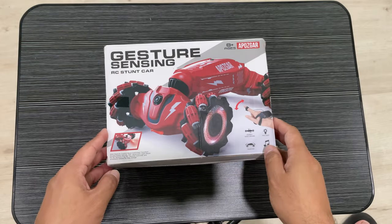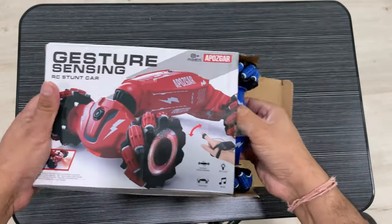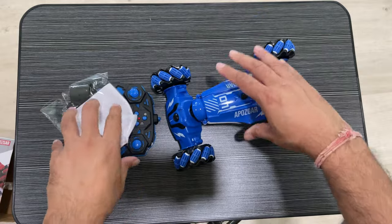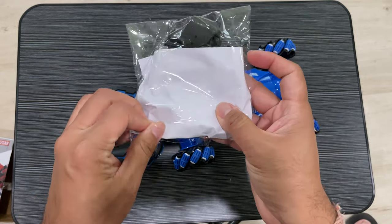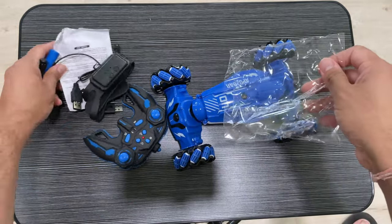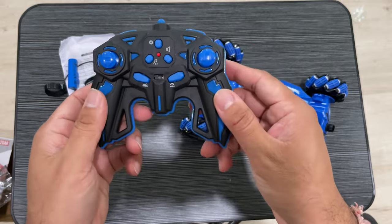Hey guys, I'm showing you this Lulu Home remote control stunt car. This is a hand gesture sensing RC crawler, a stunt twisting car climbing vehicle, a boy toy with four wheel drive. This is a great gift for birthdays for kids, and these are all the accessories and the car itself.